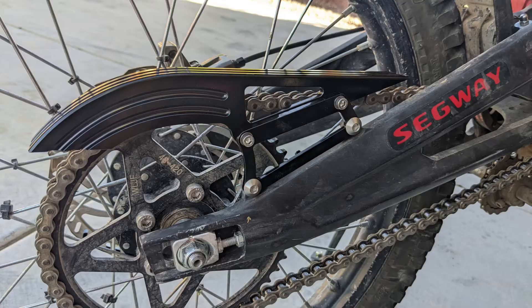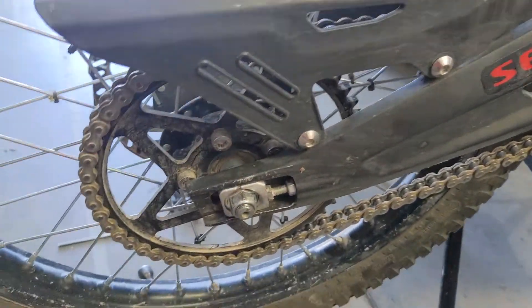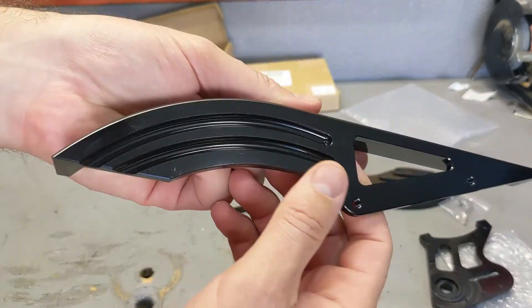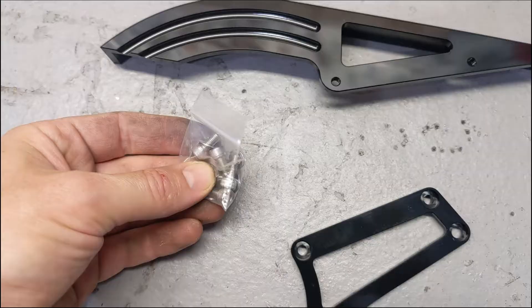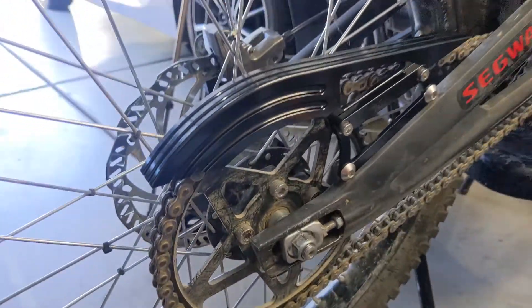This is a chain guide, going to replace the chain guard on the bike. Beautiful built aluminum — all aluminum. All the bolts you need are in the box, red Loctite over here. And here it is, fully installed.